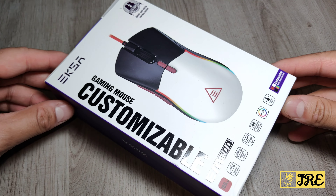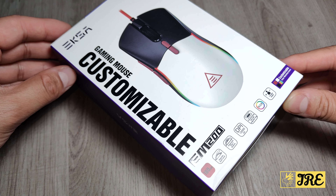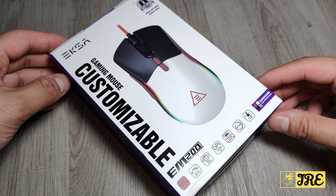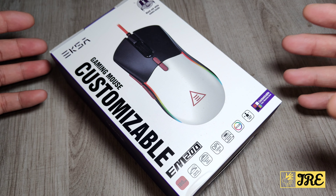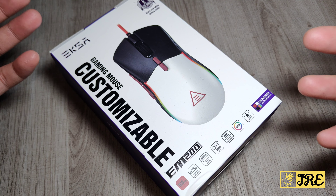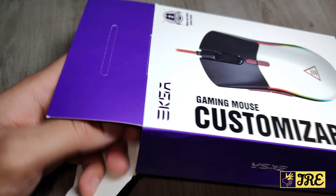This is a customizable gaming mouse by EXA, model EM200. It's a wired gaming mouse, and it stands out because of its customizability. I'll show you what kind of customization you can do with this, so let me unbox it to show you exactly what comes inside.